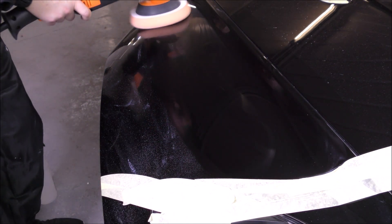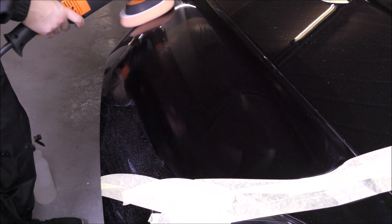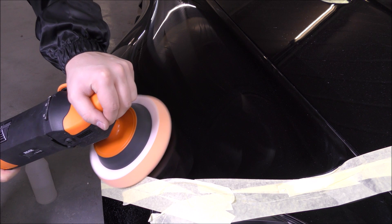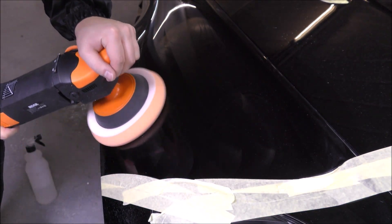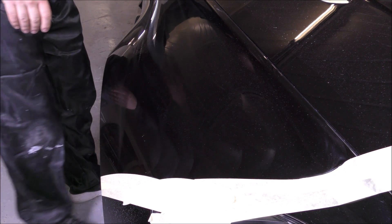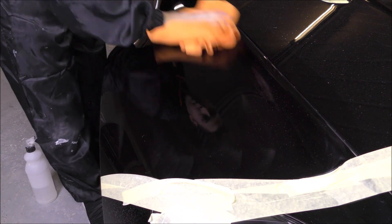We're now going over the wing with a second pass. I'm putting medium pressure on here. It's a very strange wing with lots of curves, so it's just catching me out every so often — it looks like I'm putting a lot of pressure on but I'm not, just medium pressure. The paintwork on the Aston is not overly soft, but it can get a little bit soft in the sun. It is renowned for Astons to be like this, so I'm not putting too much pressure on for that reason.